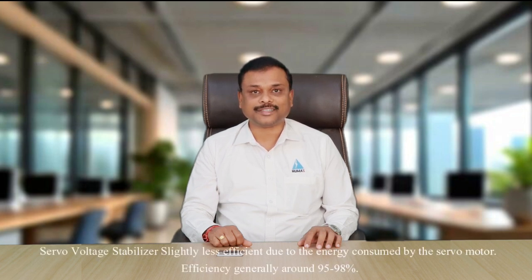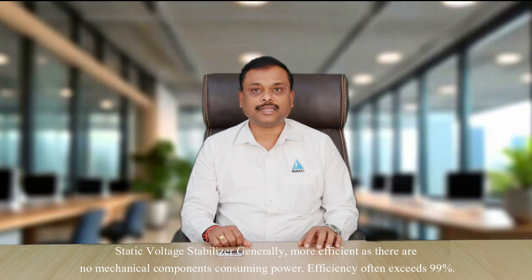Efficiency: A servo voltage stabilizer is slightly less efficient due to energy consumed by the servo motor, with efficiency generally around 95 to 98%. A static voltage stabilizer is generally more efficient as there are no mechanical components consuming power, with efficiency often exceeding 99%.